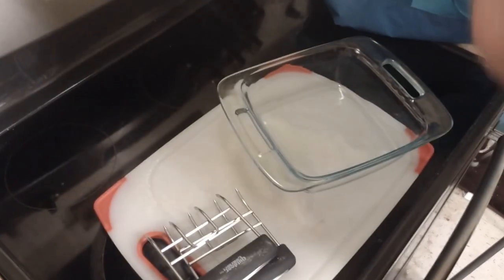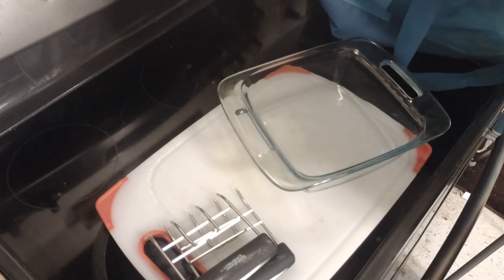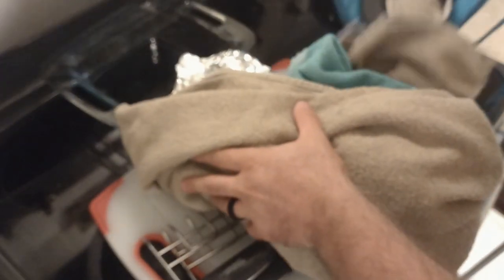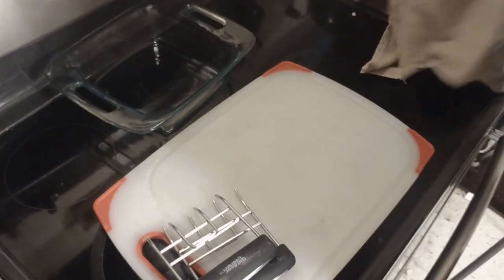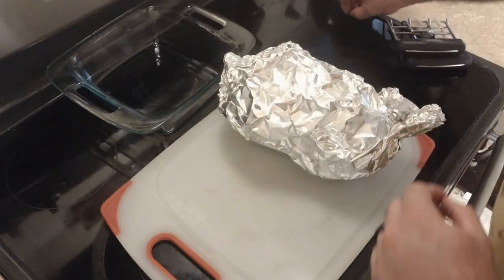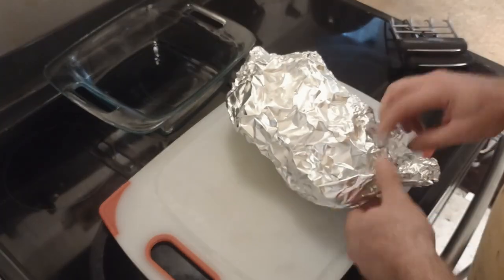The bottom round's been resting for a good three hours now. We just had it wrapped up in towels in a cooler. It's not too terribly hot, but it is definitely still warm — which is the goal. So let's see if we can shred it.